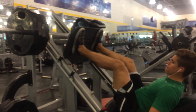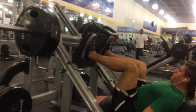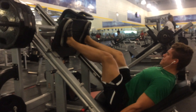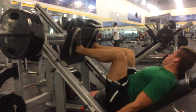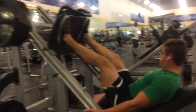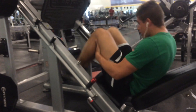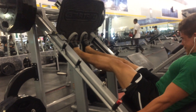After our hamstrings, we moved on to some leg press. I don't do a lot of range of motion on this — you can see I'm not going down that far. That's just because I really like to flex my legs the whole time to get a better pump. After we did our set with that, we moved on and did a superset of calf press.